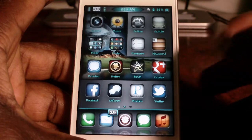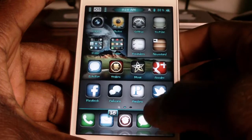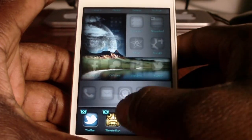So this is my iPhone 4S right here and I'm going to show y'all what this does. If I want to go to my app switcher, I just swipe up and I got access to my app switcher right there. And I could scroll through and delete whatever I don't want.